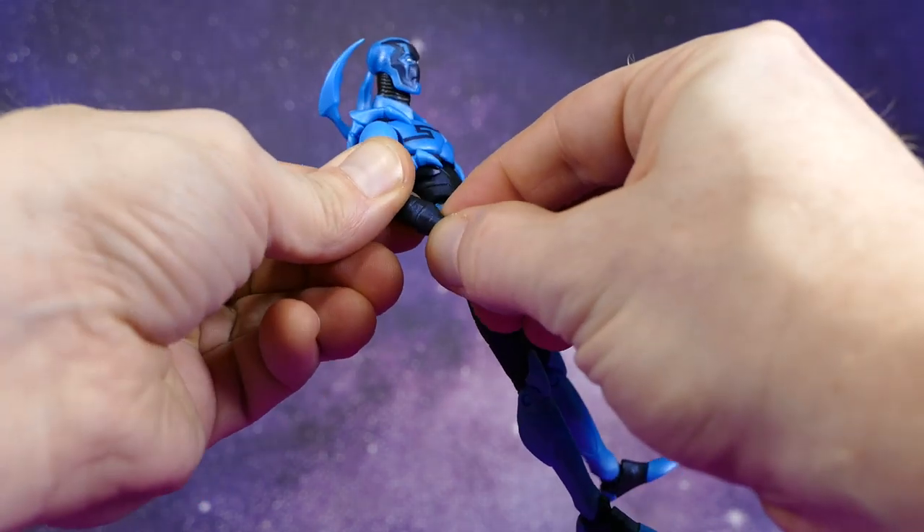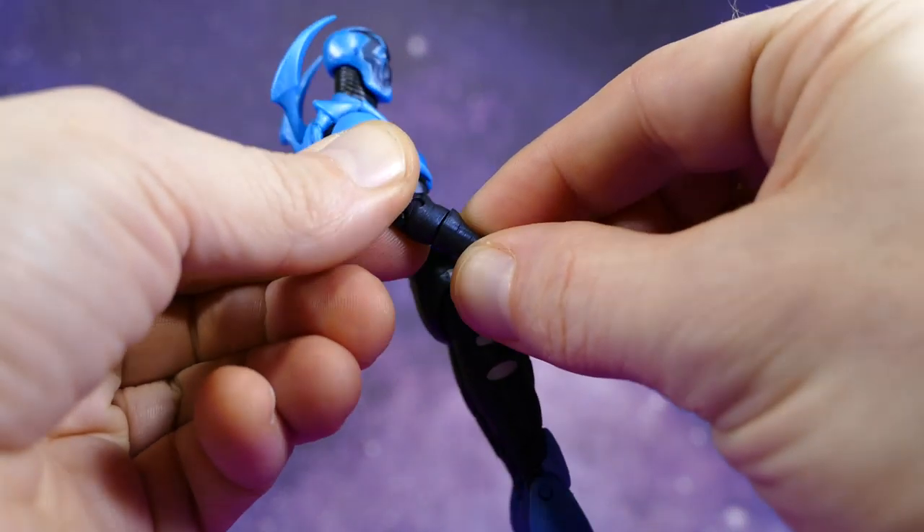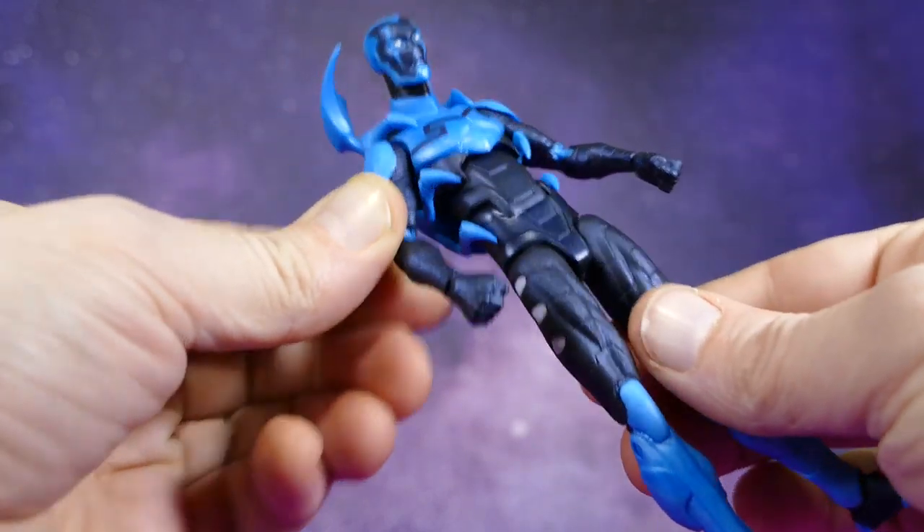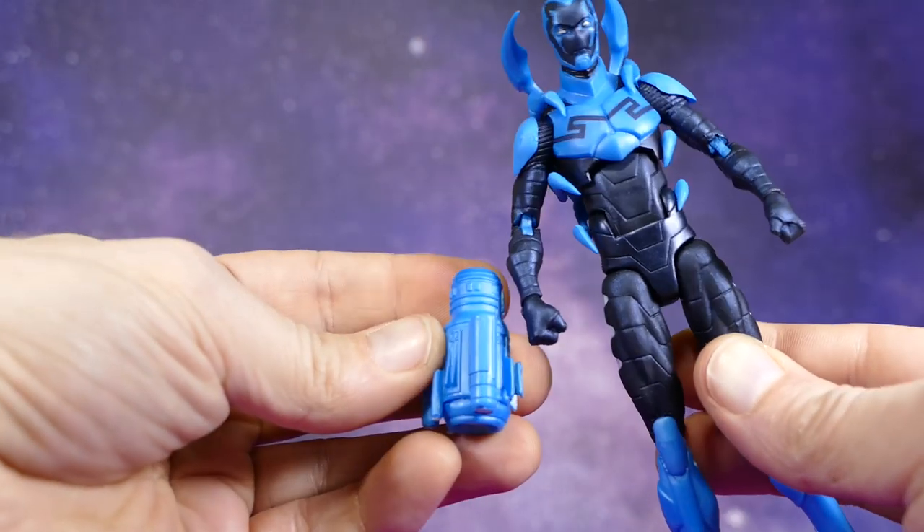He's also got the articulation here at the top of the glove, but really it's only an articulation point because that's where you attach the guns to.